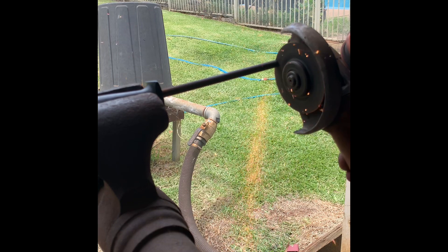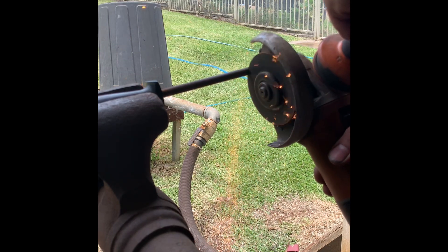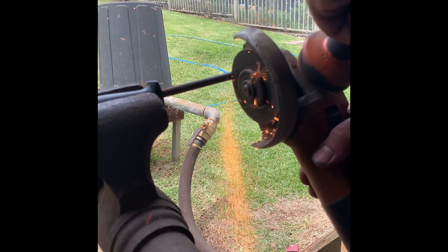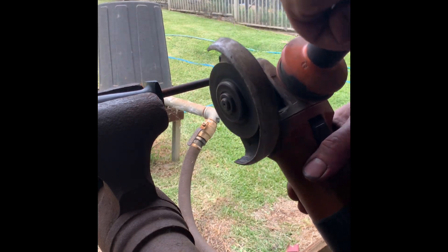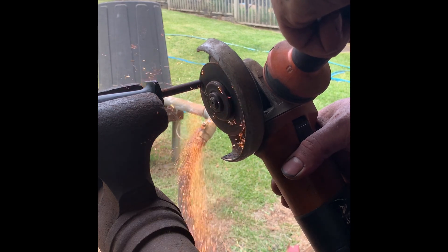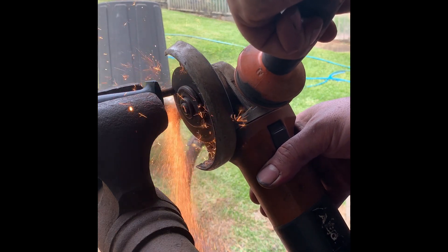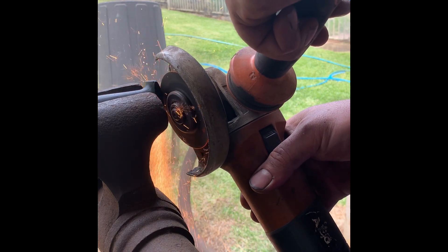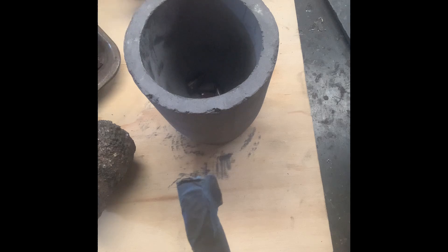Here I'm cutting down the honing rod using the angle grinder. I'm adding 90 grams of the honing rod to my failed ingot and some of the crucible steel off-cuts. So will the knife steel actually make a good knife steel? I don't know — we'll find out.